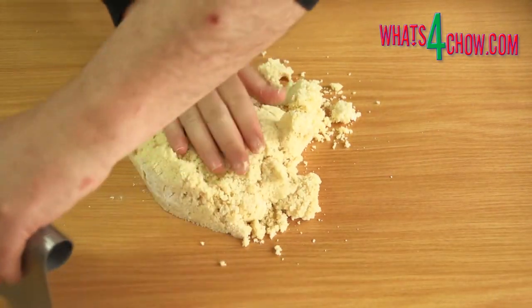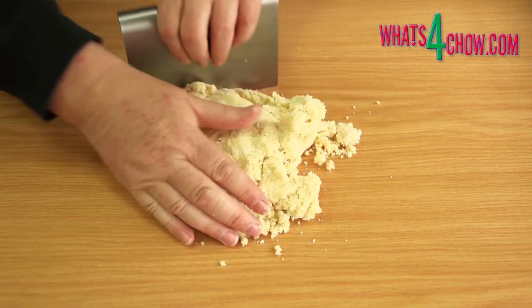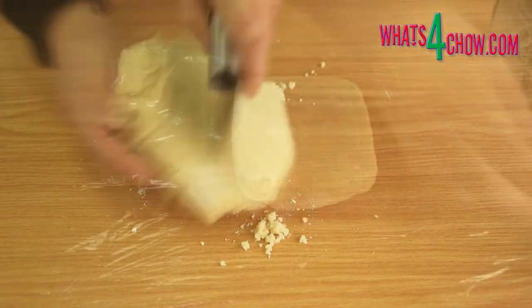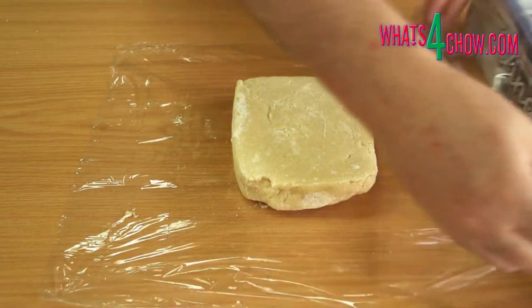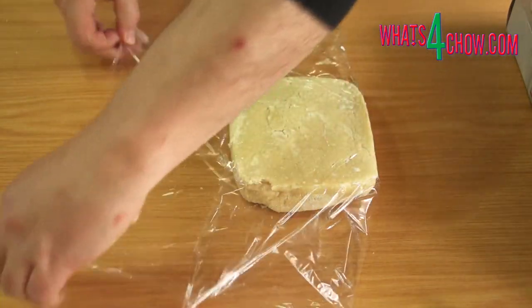Tip the dough out onto your work surface and compress it into a block. Wrap the block in cling wrap and allow this to stand for 30 minutes before continuing.